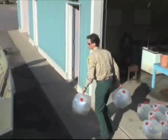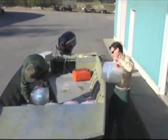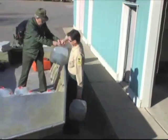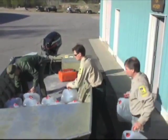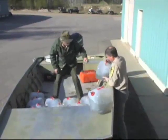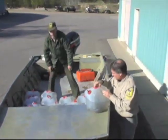Once the jugs are ready, they are loaded into a boat to be taken to the lake. If they are going to be taken great distances, they are loaded into a tank of water to stay cool. If a jug has a leak, it is taken back in and the fry are transferred to a new jug.